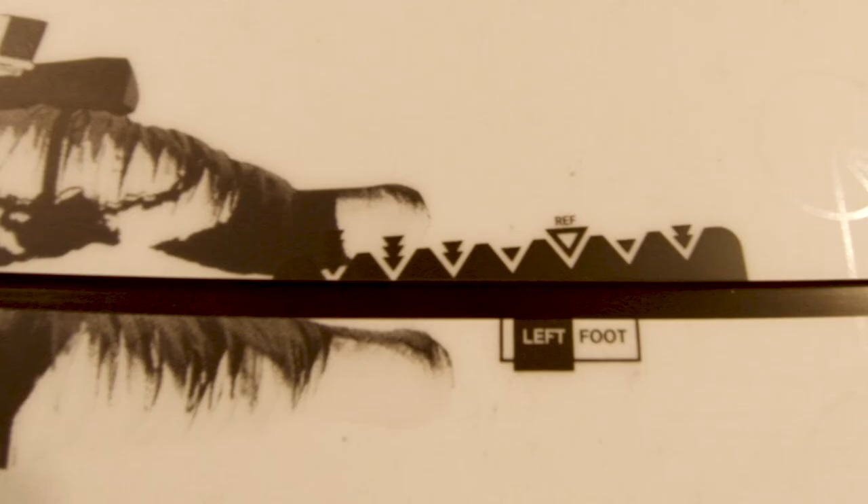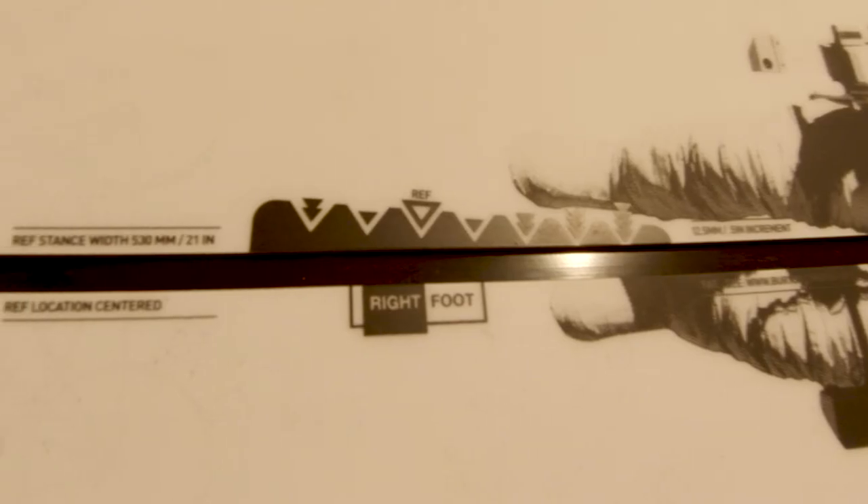So whether you ride goofy or regular, you're going to be mounting your bindings exactly the same on the board — you don't want to rotate the bindings the opposite direction at all. The reason for that is they say that your toe side edge and your heel side edge engage a little bit differently, so they've made the toe side edge different from the heel side edge. They also have what's called frostbite edges, which means the toe side edge and the heel side edge protrude slightly — just a tiny bit — right where your toes are and where your heels are, to give you a little bit more bite or grip.